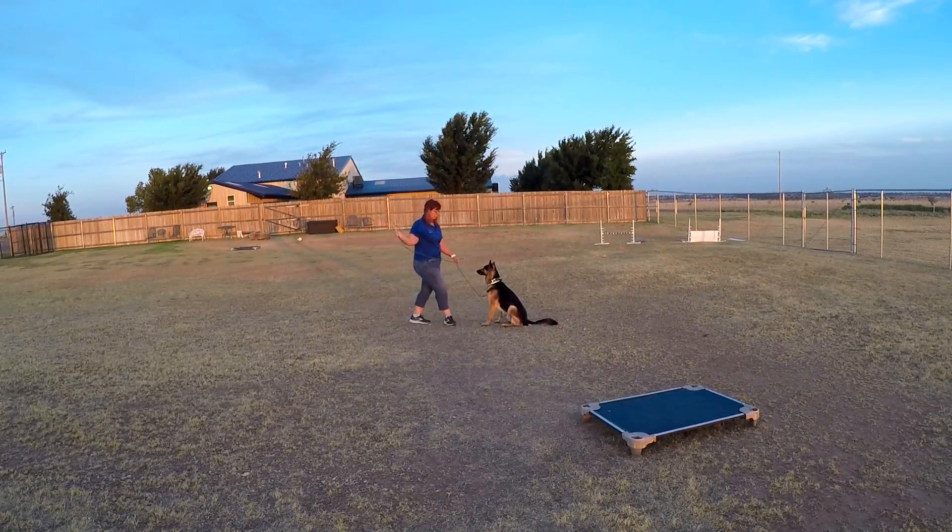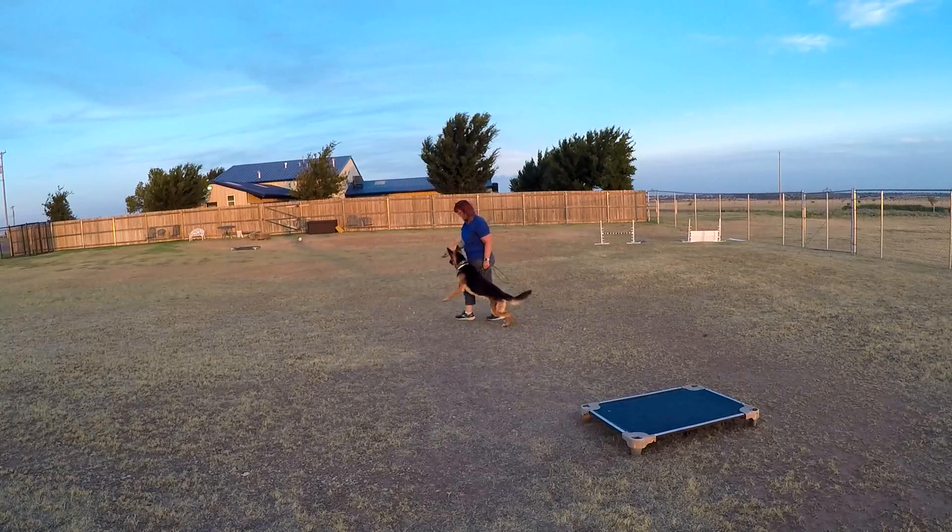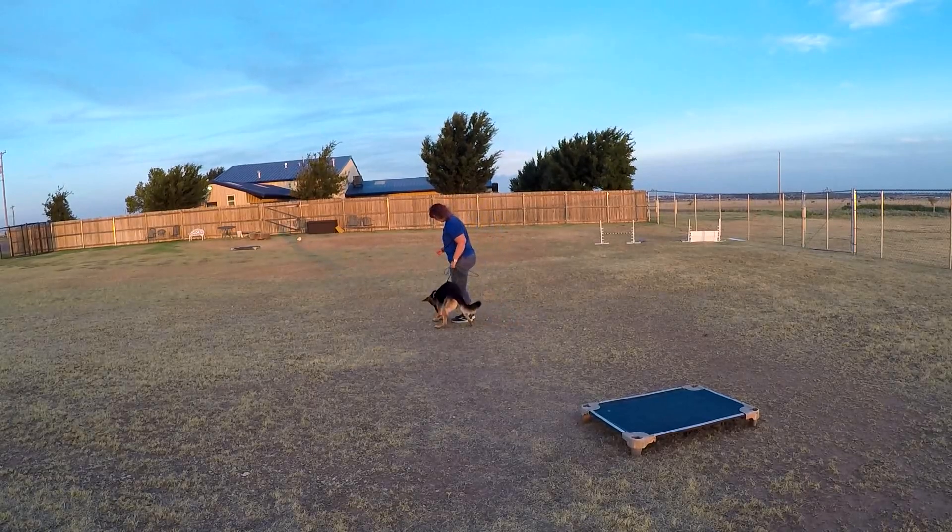All the way back to his side. You don't want him jumping on you — you need to release from the side. So get all the way back. Okay, he can get up. Get a reward.